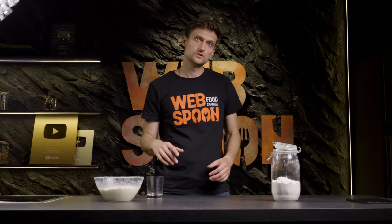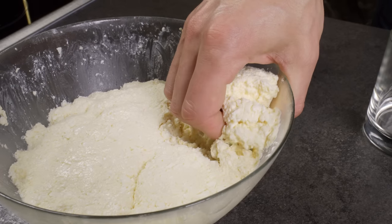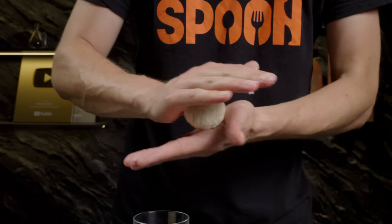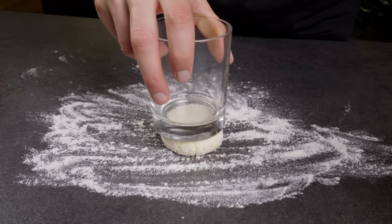In Ukraine, cheese pancakes are a popular breakfast option. Let me show you a few life hacks for preparing them. To shape perfect cheese pancakes quickly, you can use a glass. Start by placing a ball of dough on a table and press down on it with the bottom of the glass to flatten it slightly.